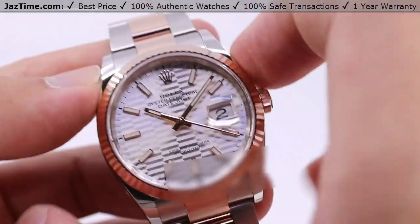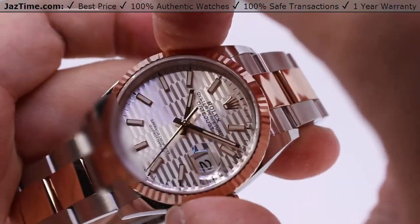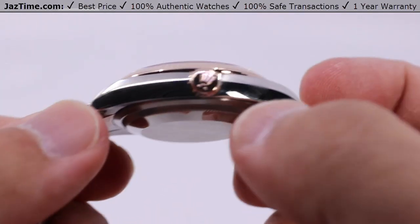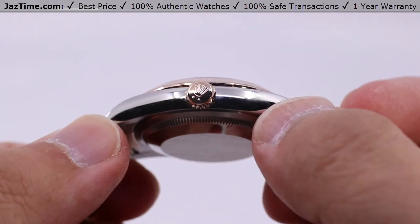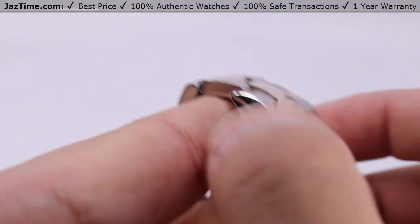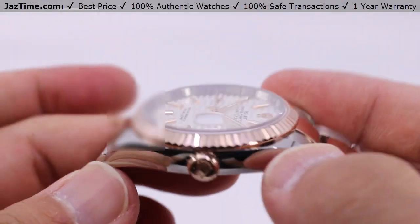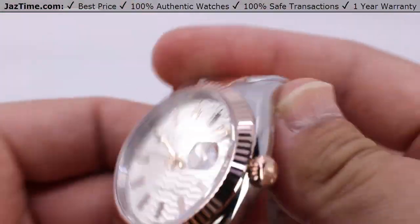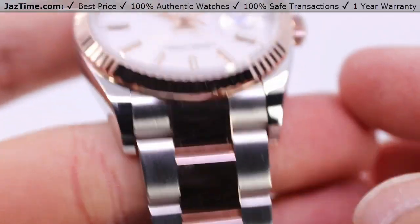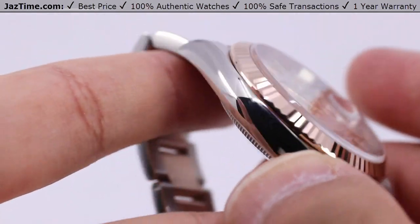Starting off with the case, we have 36 millimeters from finger to thumb, two to eight o'clock position or the ten to four o'clock position — same distance, same 36 millimeters. You have the monoblock middle case with the screw-down case back and the Rolex winding crown, ensuring water resistance down to a hundred meters or 330 feet below sea level. There's a nice high polish construction on the case, with high polish evident on these lugs tapering down to the integrated bracelet, giving a very nice, highly lustrous and beautiful presentation.